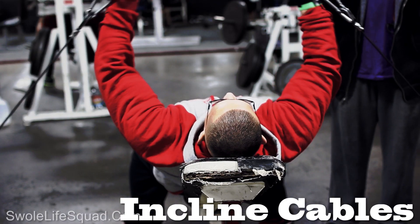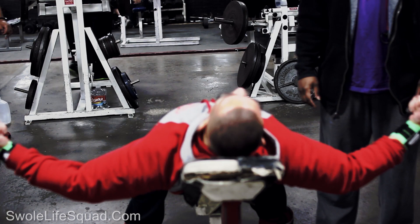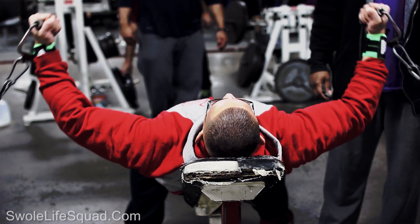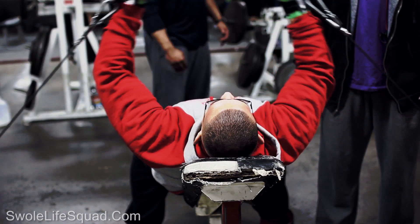The next exercise is incline cables. I started with about 40 or 45 pounds — the weight isn't really marked on the machine, so it's kind of hard to tell — and I got 8 to 12 reps on that.